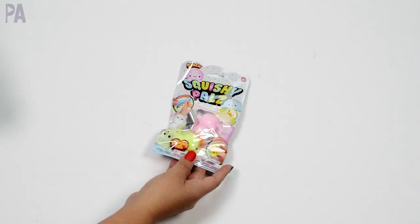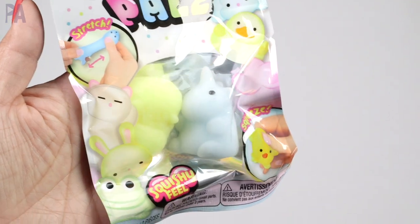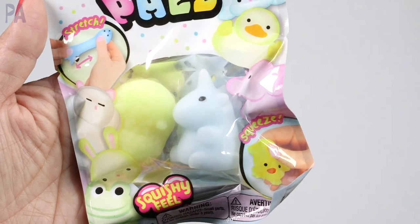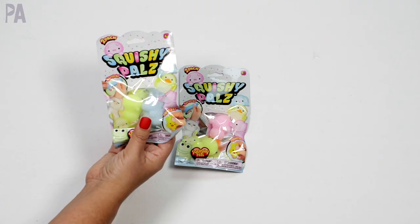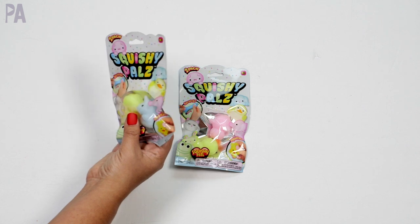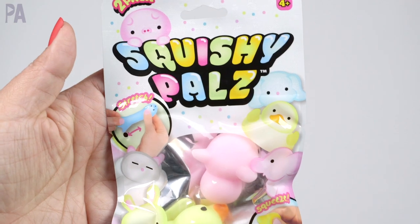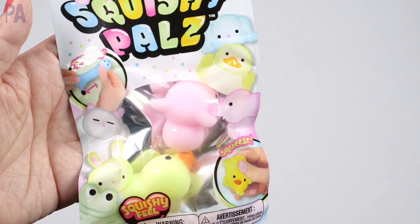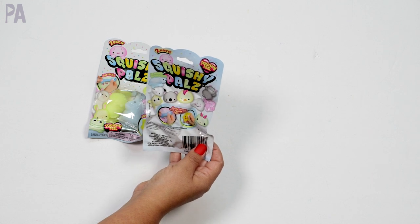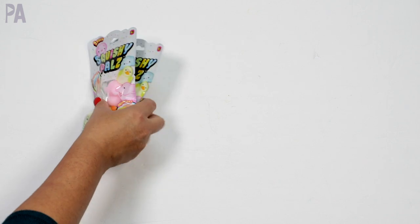Also a surprise toy find were these squishy pals — also found by the register. They like the little squishy stuff; they're really into that right now. This one has kind of a rhinoceros and maybe a chick or bunny — I'm not 100% sure. They come two to a package. Then this one has an elephant and a chick. They just squeeze and have that squishy feel. I really wanted the koala for my other daughter but I couldn't find the koala.